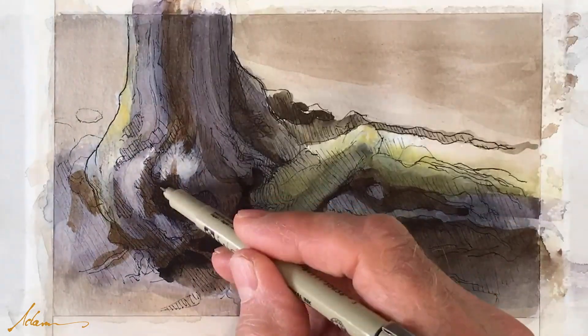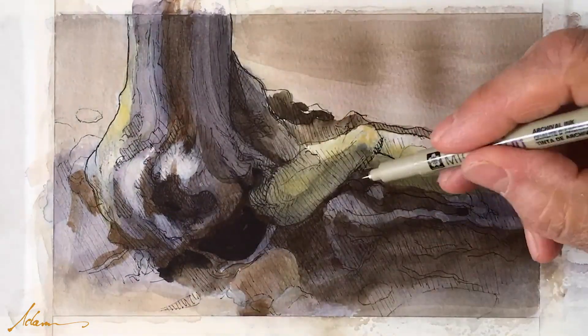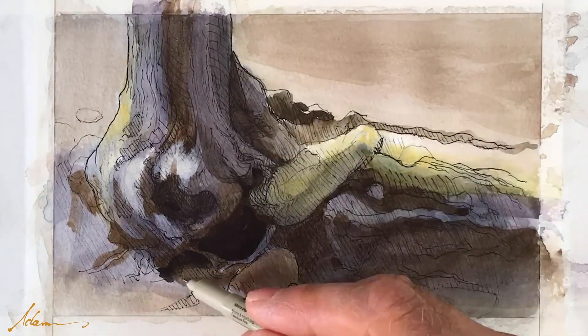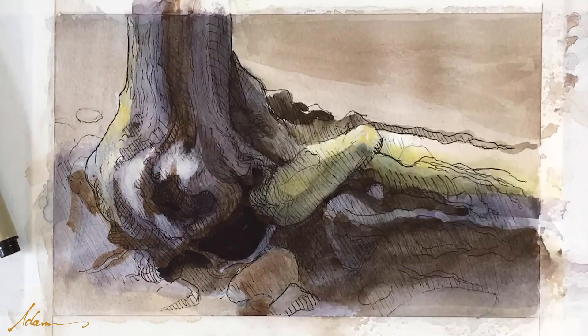Now, after all the washes that I did, I wanted to reestablish that kind of spontaneous and graphic look of a pen.